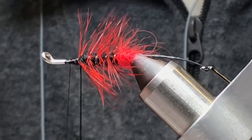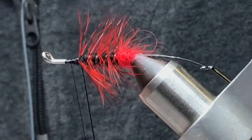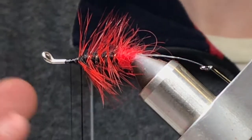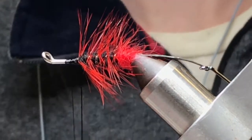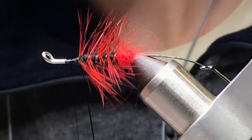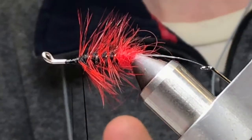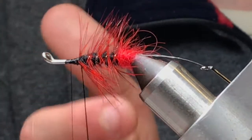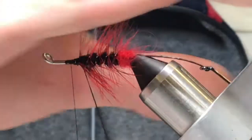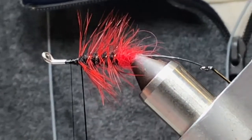How does that arctic fox sit in the water? It's not the most croppiest of materials, but it does have some body to it — it's definitely nice and fluffy. The ratio of how much fur you leave on the side of your dubbing loop that isn't towards the tail of your fly can also affect how much prop there is.